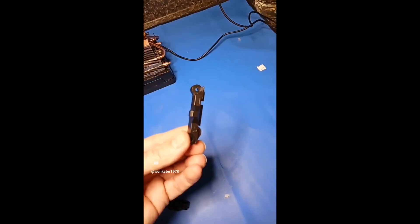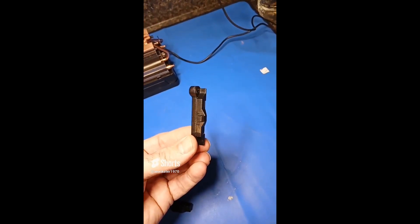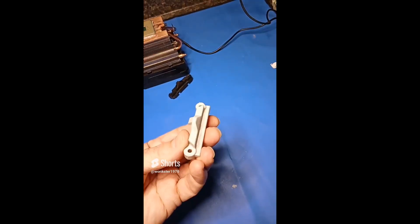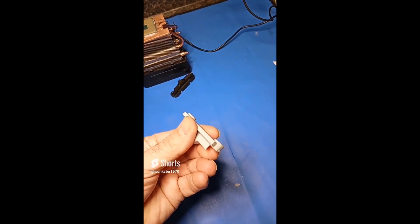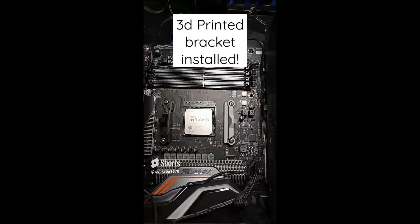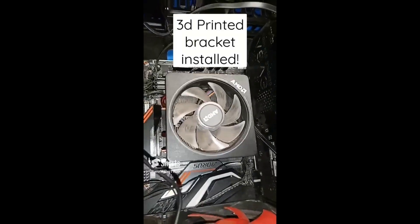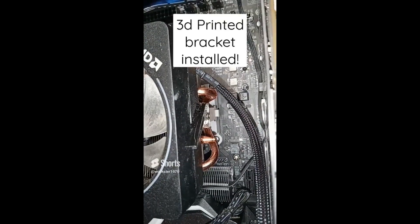We'll see if it goes back together. This is a good AM4 heatsink mounting bracket. Here is one that broke off, and this is the 3D printed one that I'm going to be replacing it with. The 3D printed bracket is installed. Got some thermal paste on there. The heatsink is installed with the clamps locked down.